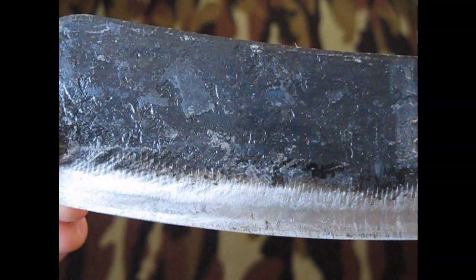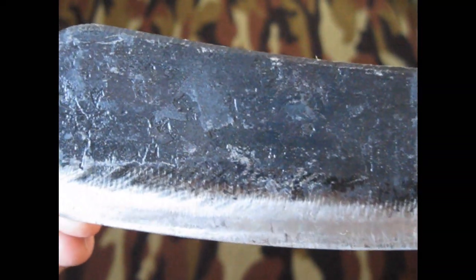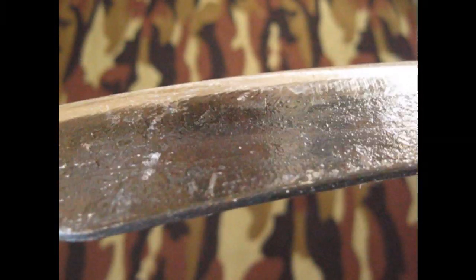It looks ugly, but that's just because they clear-coat it — I don't know, they shellac it or something — and that makes it shiny, but then when you start chopping with it, it starts rubbing off that stuff making it look like crap.